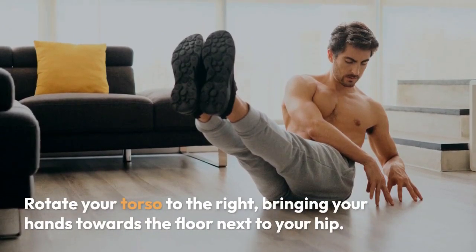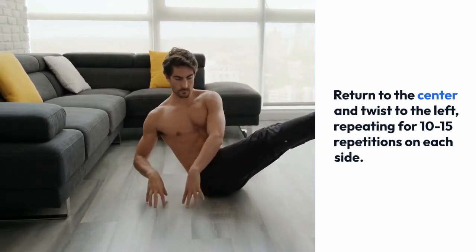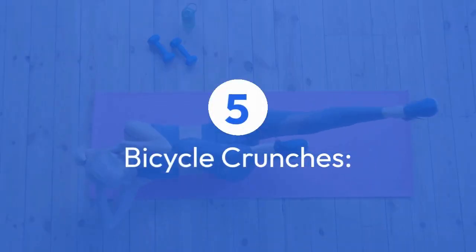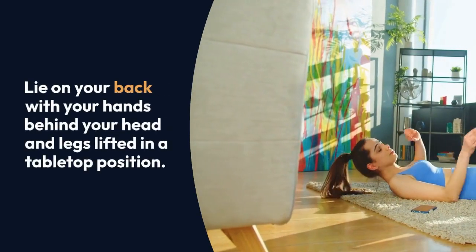Return to the center and twist to the left, repeating for 10 to 15 repetitions on each side. Five: bicycle crunches. Lie on your back with your hands behind your head and legs lifted in a tabletop position.